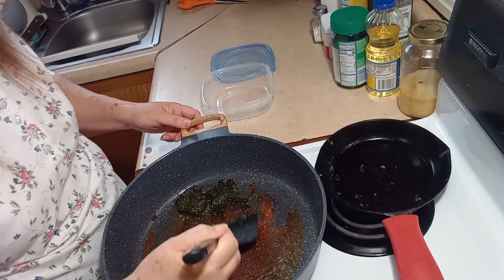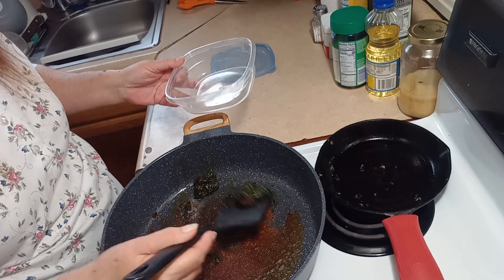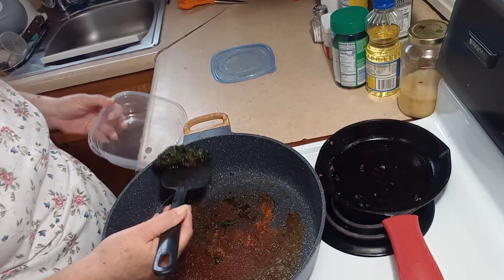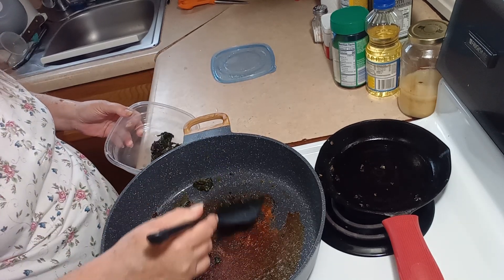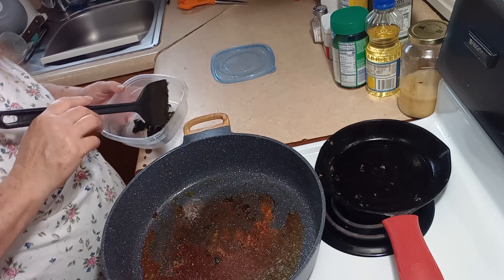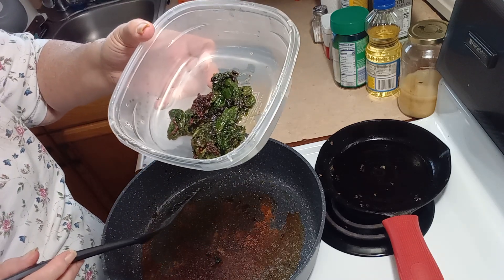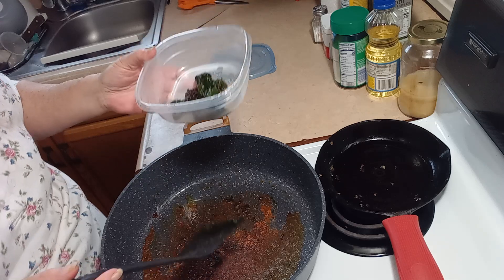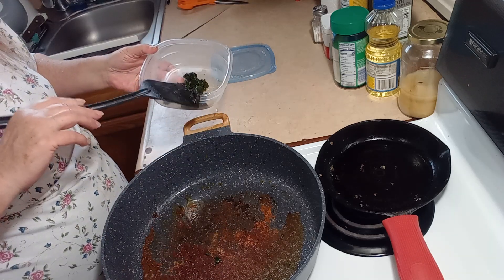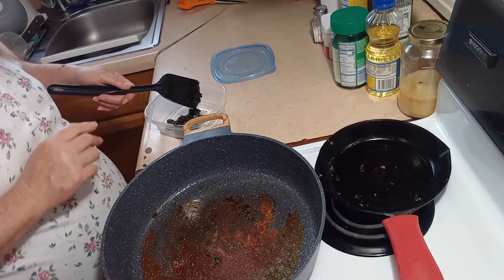Okay guys, we're back — it is done. I cooked off all the liquid. It smells amazing in here. All of that Swiss chard only made this little bit.